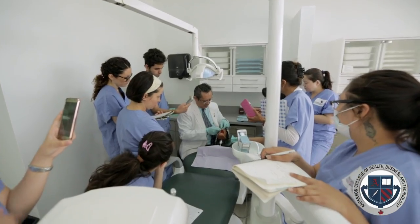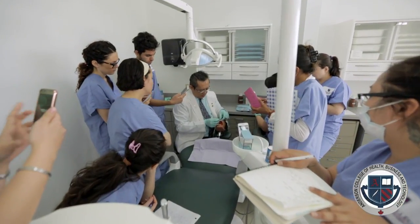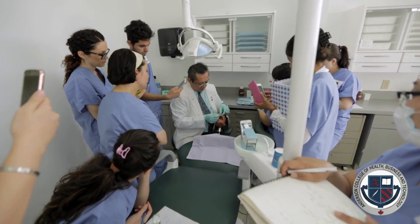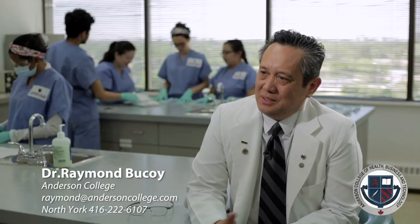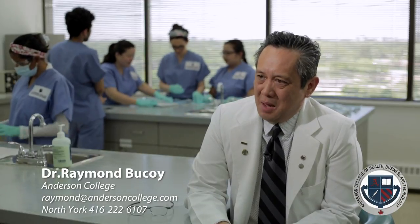So when the student finishes our program, we believe that our students are better equipped, knowledgeable, and can excel in the real setting. This is how we do the intraoral dental assistant program at Anderson College. If you have any questions about the program, please contact me personally — I'll be very happy to help you.